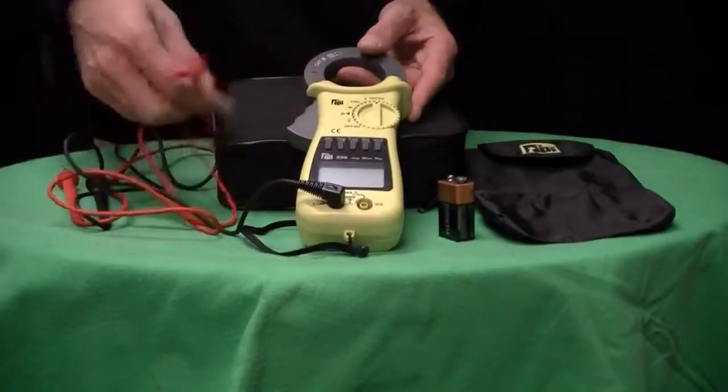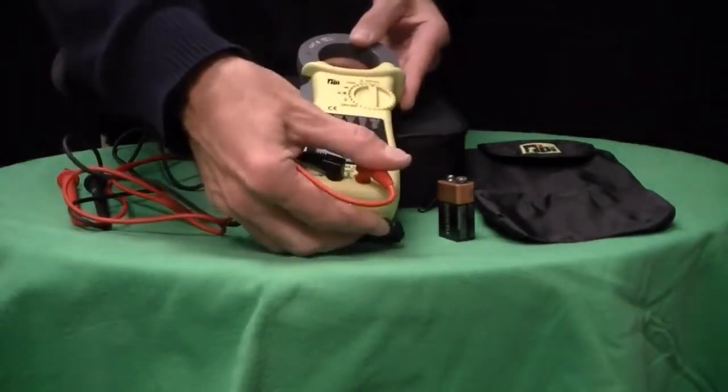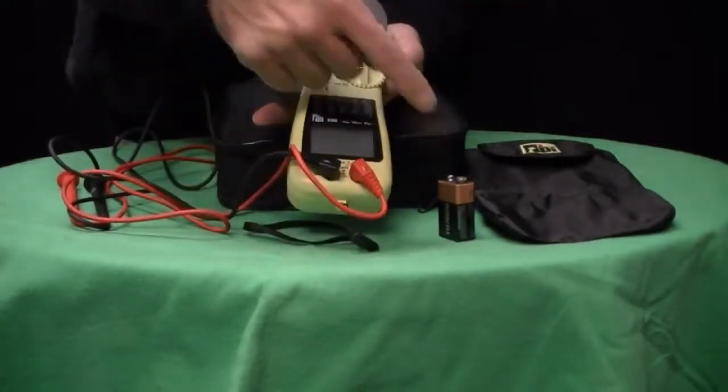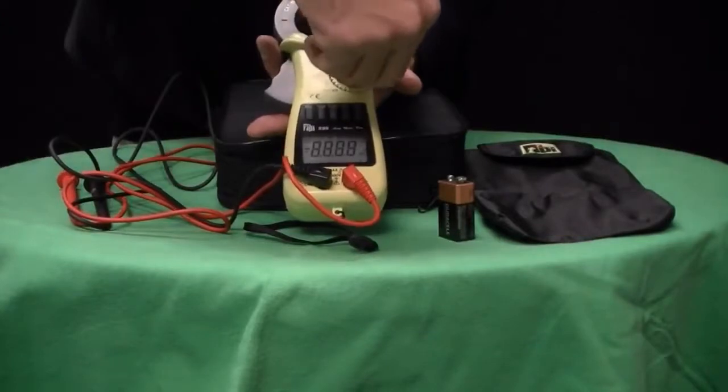The model 296 has a 4000-count LCD display. It runs on standard alkaline batteries — in this instance, a 9-volt battery that produces approximately 80 hours of continuous use.